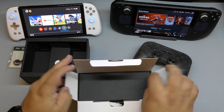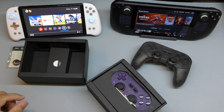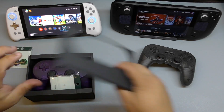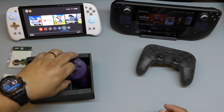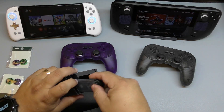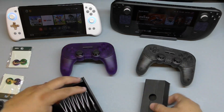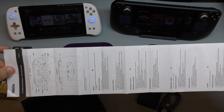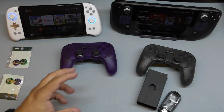Here we have the transparent one, which should have been on this side. This one comes with another set of thumbstick covers. It comes with the controller itself — very nice looking. They both include the charging cable, USB-C to USB-A. And of course they both include instruction manuals, which you should read if you want to learn about the customization of the rear buttons and more.